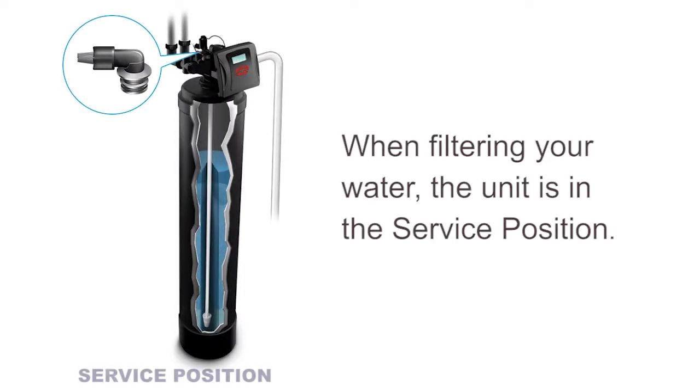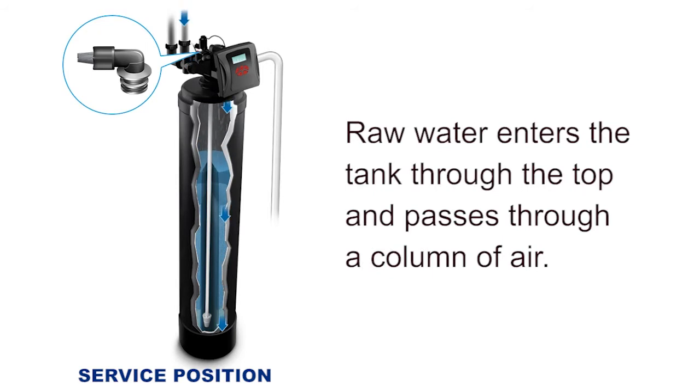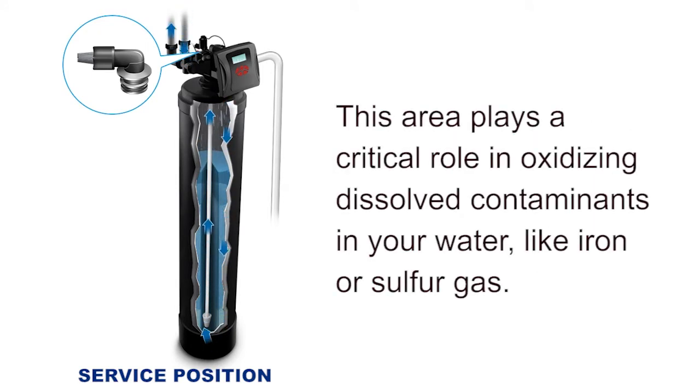When filtering your water, the unit is in the service position. Raw water enters into the tank from the top and passes through a column of air. This area plays a critical role in oxidizing dissolved contaminants in your water like iron or sulfur gas.